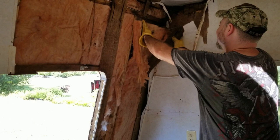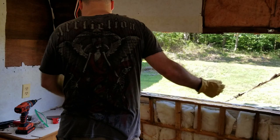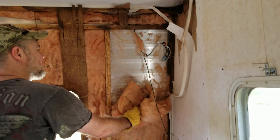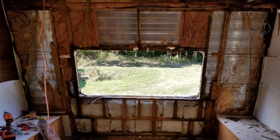Try not to get the insulation all over you. You can take the insulation down — just throw that outside. We'll just buy new.